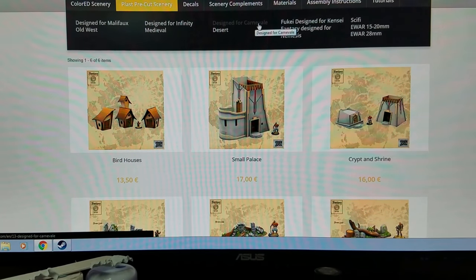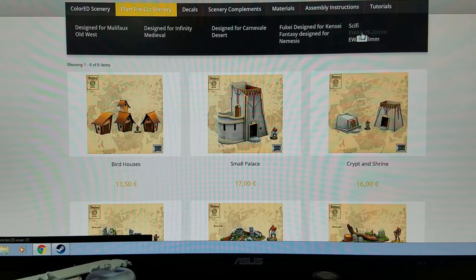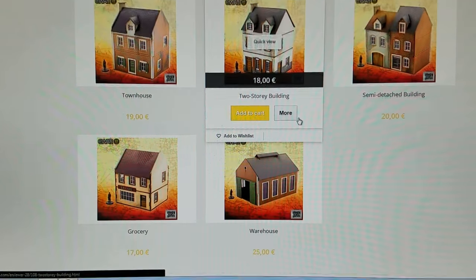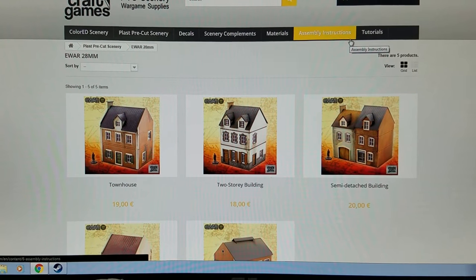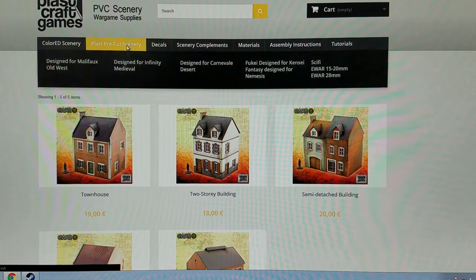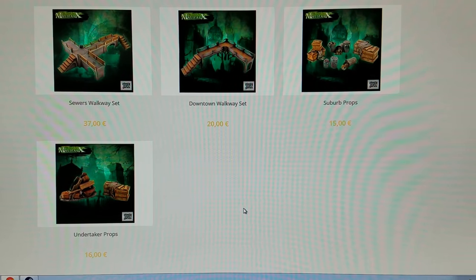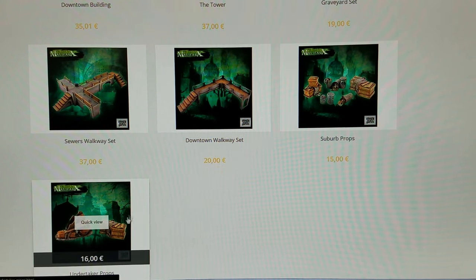You got infinity, medieval which is just generic, desert designed for Carnival which I think is another game, a Japanese samurai game, sci-fi just general, and these I think are like a European World War scale set — 15 to 20 millimeter and 28. These look really nice too — they got a little model there for scale. Even the non-colored ones, like what I have here, are really nice looking and you could use them for other games other than what they're designed for.